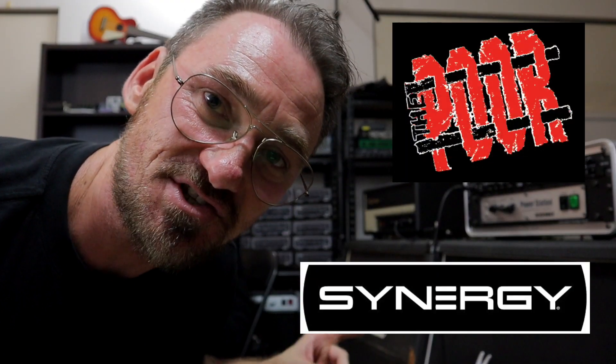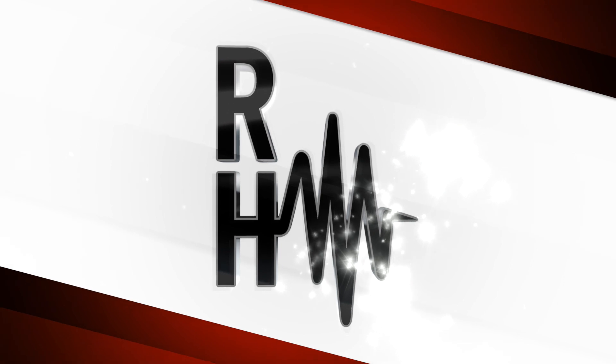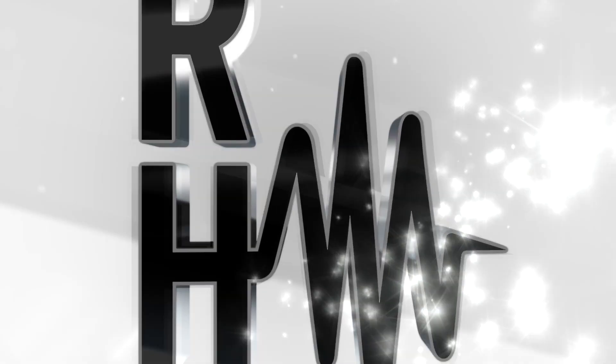Ladies and gentlemen, I'm Rick Hollis. I'm about to show my friend Dan Cox from The Poor the Synergy SYN2 and the modular system. G'day folks, I'm Rick Hollis. I'm Daniel Cox. We are going to explore the Synergy SYN2 system.